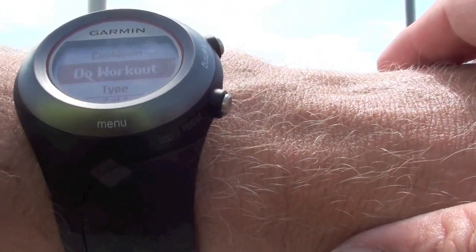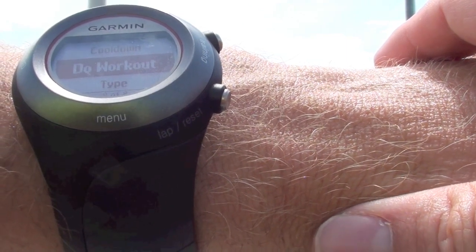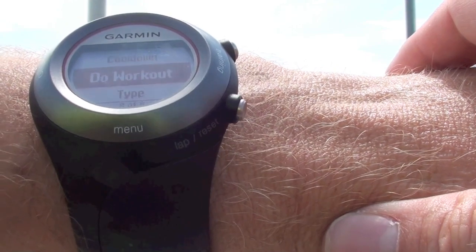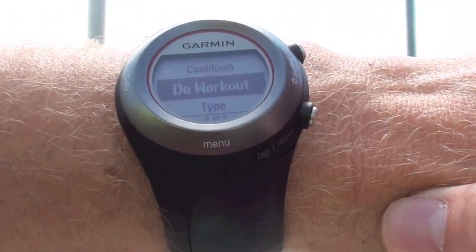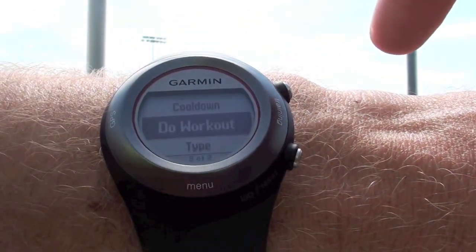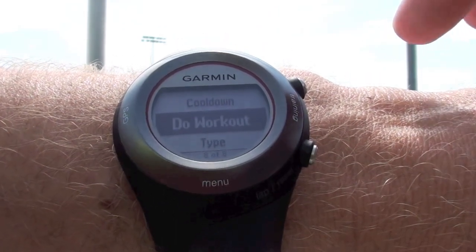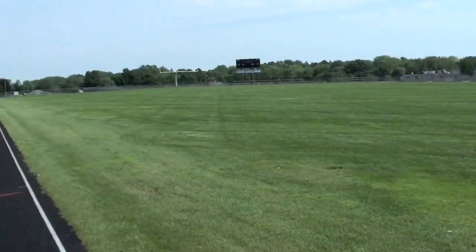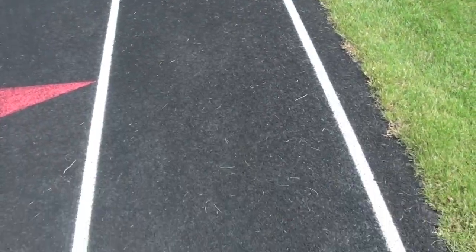When I do the workout, it's going to be the first minute hard and then the second minute easy — minute hard, minute easy, minute hard, minute easy. So as soon as I click that button, it's time. I actually ran from my house to the track for the warm up, and this is going to be the hard part.